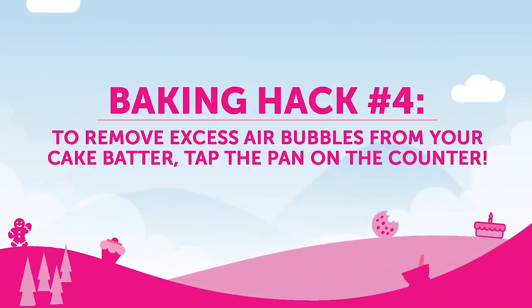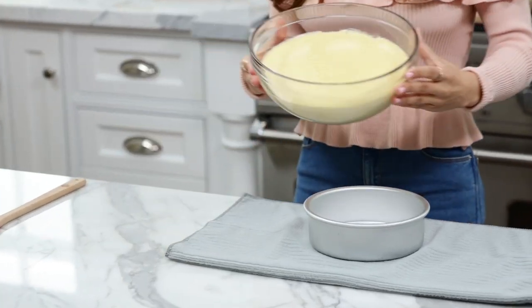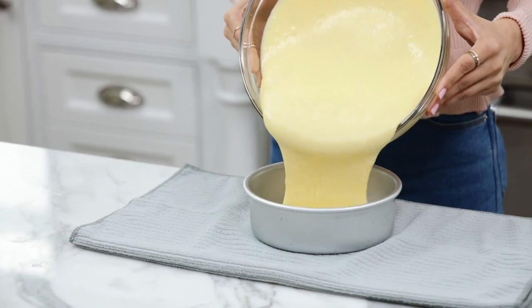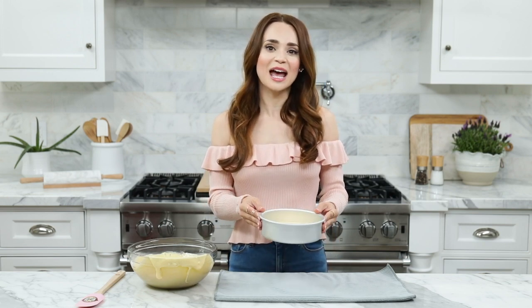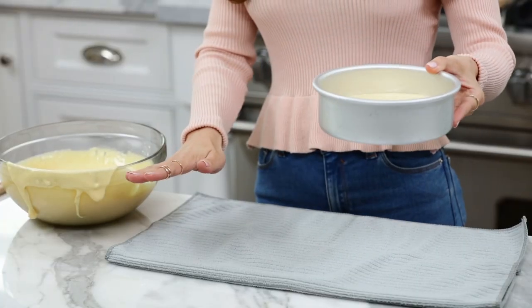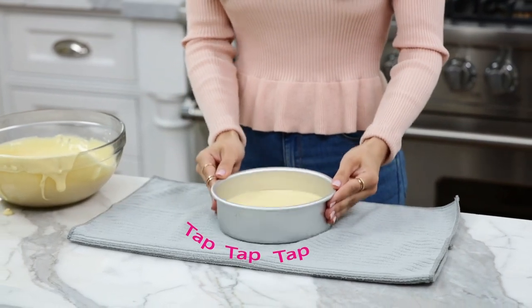Baking hack number 4: to remove the excess air bubbles from your cake batter, tap the pan on the counter. Cake batter does need air for it to come out light and fluffy, but you don't want too much. In some recipes, you really want your batter to be laying flat. So an easy thing to do is, after you've made your cake batter, pour it into your baking pan. As you can see, the batter is sitting in the pan unevenly, and you really want it to bake evenly in the oven. So just give your pan a tap on the counter. I've placed down a clean dish towel so that it won't be super noisy and hurt your ears. Give a few taps, then it's ready to bake!